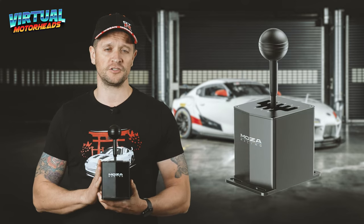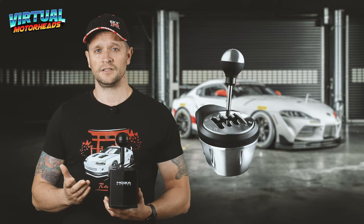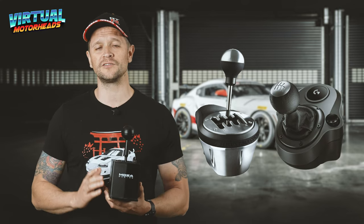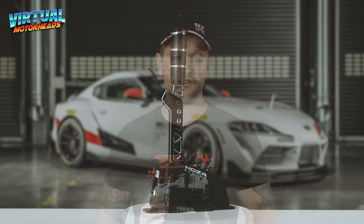That brings us to the end of another video. I really hope that you now have a better understanding of what the Moza HGP Shifter has to offer. I love the Shifter. I can compare it to previous shifters I've owned - like the Thrustmaster TH8A or the Logitech - those are children's toys in comparison. So I can highly, highly recommend this. Make sure you tune in to the next video because in part two of this series I'm going to be looking at the Moza SGP Sequential Shifter in depth, to help you decide whether you should get this one, the SGP Shifter, or both. Thanks for tuning in, and friends, I'll see you next time.